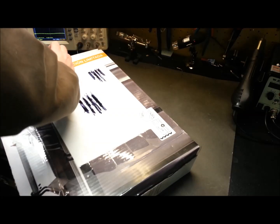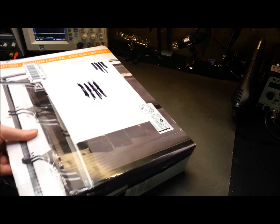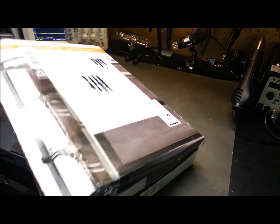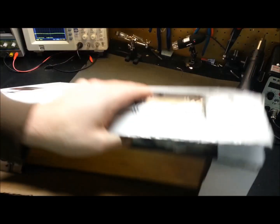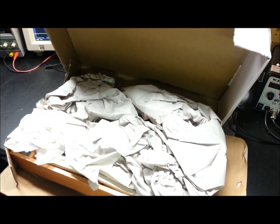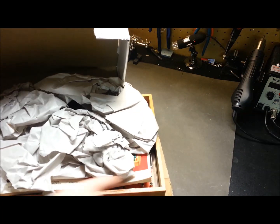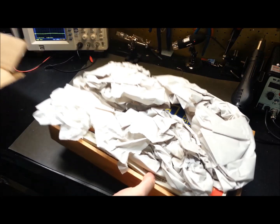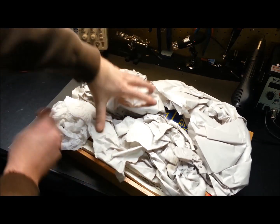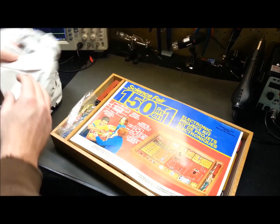They definitely did a good job with the packing tape. Of course I picked it up upside down. Let's have a look — hopefully this is half as good as it was talked up to be. Oh yeah, there we go!